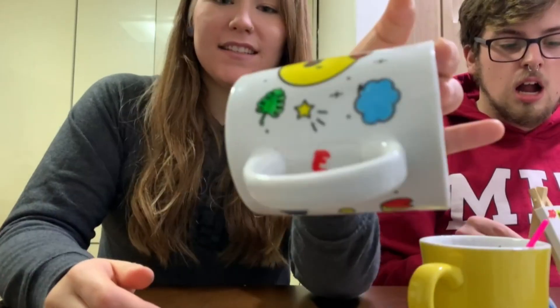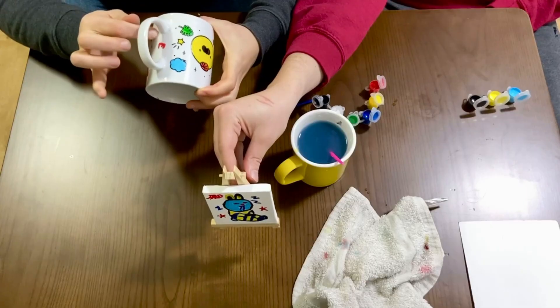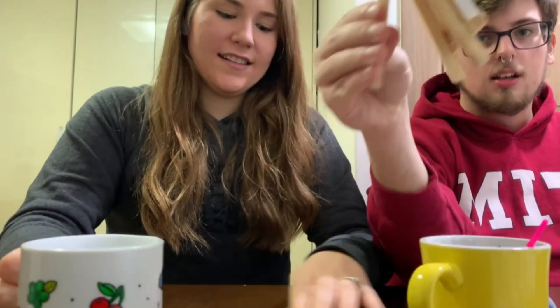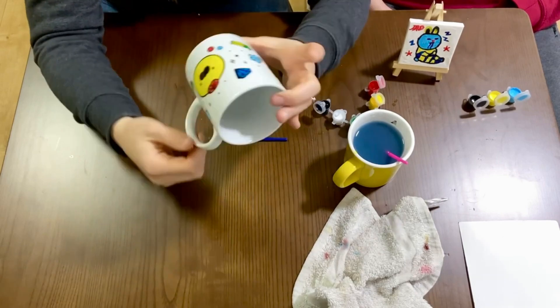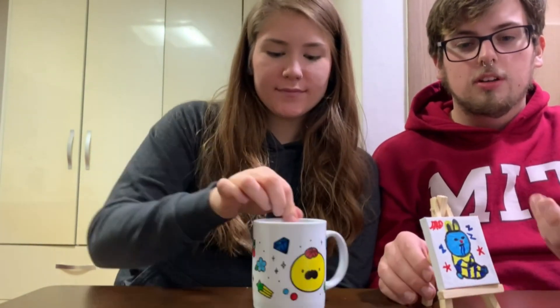Mine is signed right here — 'E.' I don't have a last name because I need a chain. Let me see — here's mine finished! Alright guys, so these are our finished products. We hope you enjoyed this little relaxing video of us painting and talking nonsense. Thank you — we'll catch you in the next one.